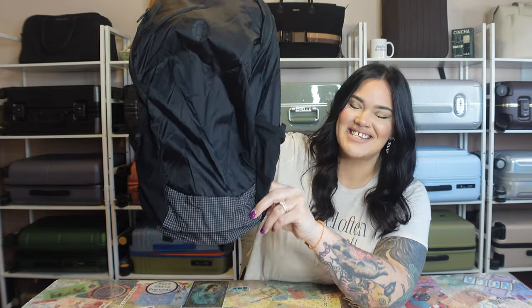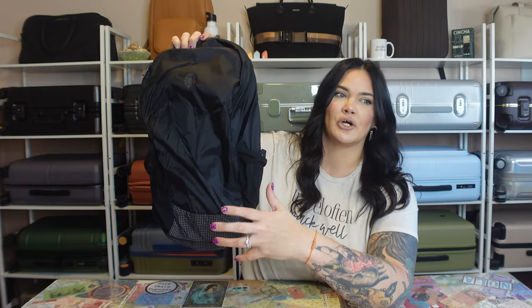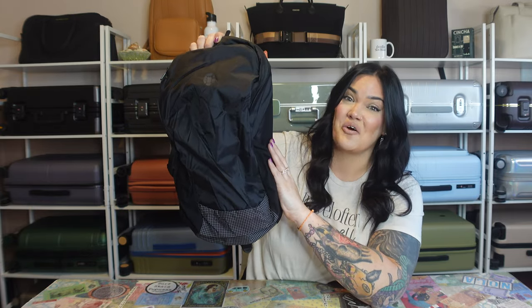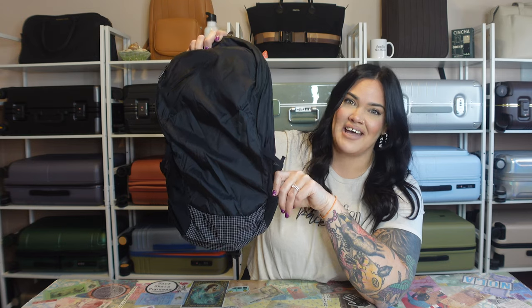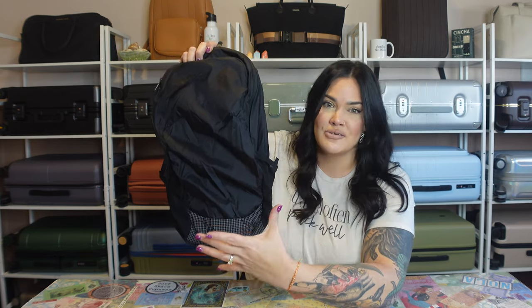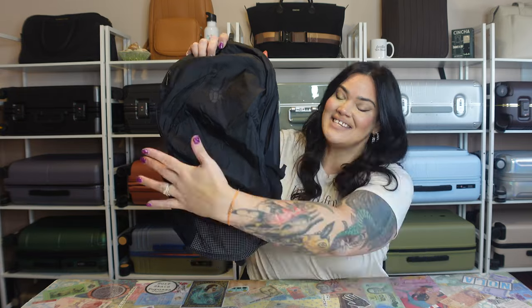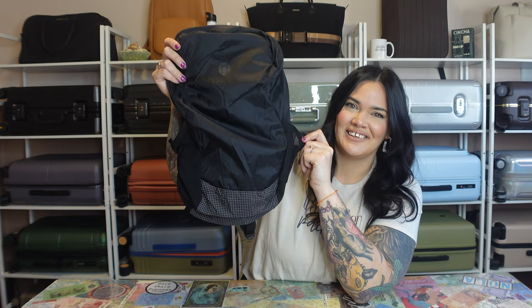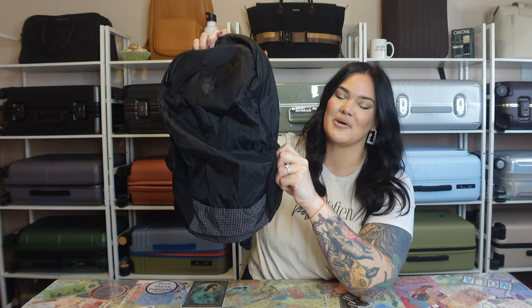Now let's move on to the packable backpack — one of the items I'm most excited for. I always like to pack a packable bag, especially for day trips, excursions, or bus trips within longer trips where you don't need to bring your larger backpack or hard suitcase. This is awesome — it's less than a pound, only 11 ounces. You can use it as your personal item in addition to your carry-on, or pack it inside your carry-on for use on your trip. It's about 18 inches tall, 10 inches wide, 6 inches deep, and holds 19 liters.